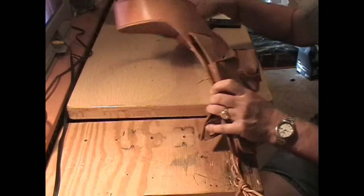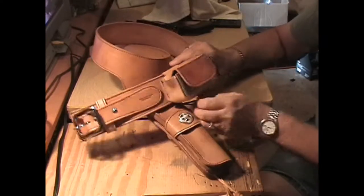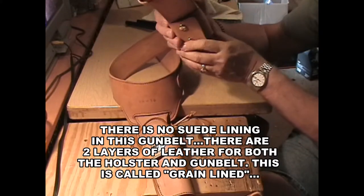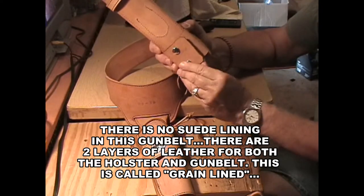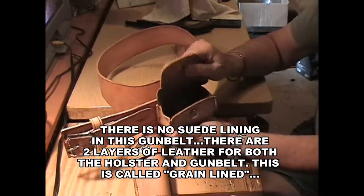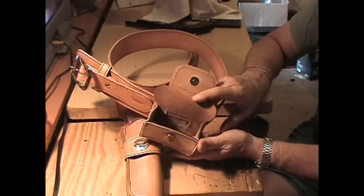There are no bullet loops on this, because I don't like to do .22 bullet loops, so she's plain on there. But what I do make for .22 rigs is this — a bullet case that attaches with snaps right back in here, just like this. You can dump at least a hundred rounds, maybe more, of .22 in here — magnums or longs.